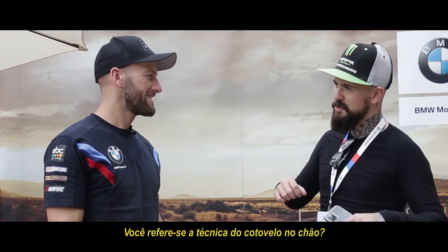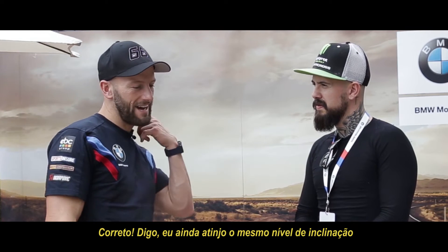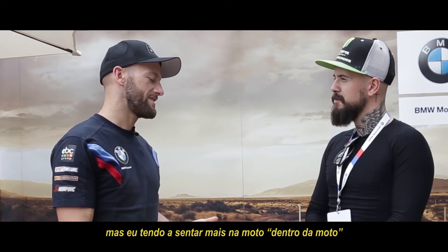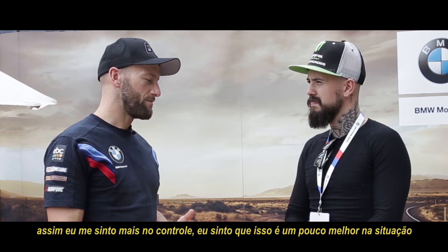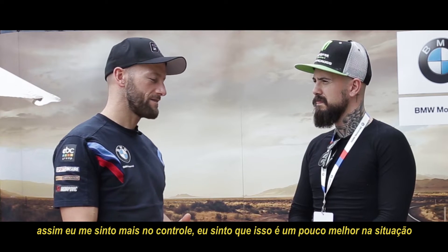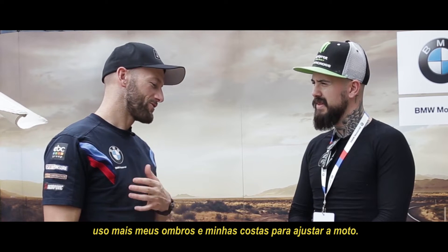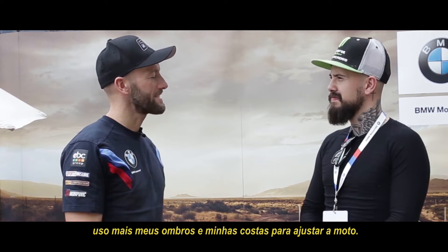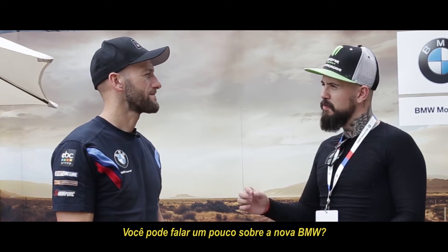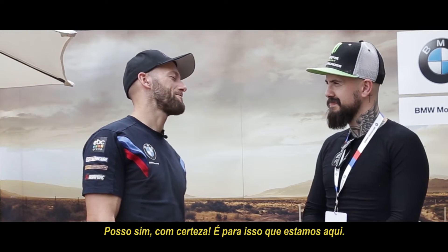Hey guys, this is Tom Sykes. Compared to the other guys, I tend to correct — I still got the same lean angle — but I tend to sit a little bit more on, or in, the bike. I feel a little bit more in control, and I can adapt better to the situation. I use my shoulders and back foot for wrestling the bike.